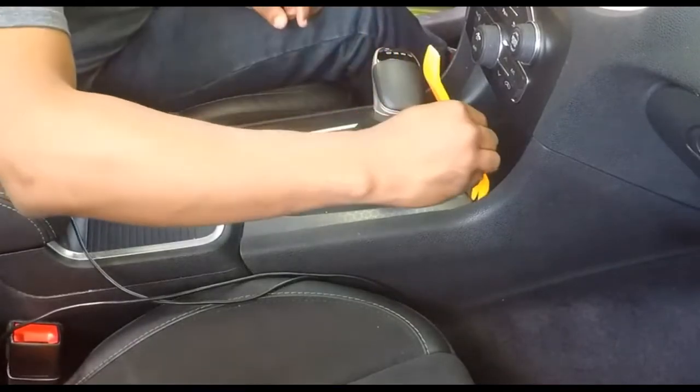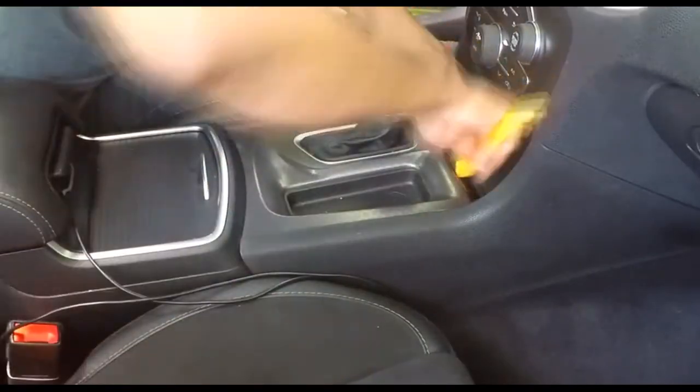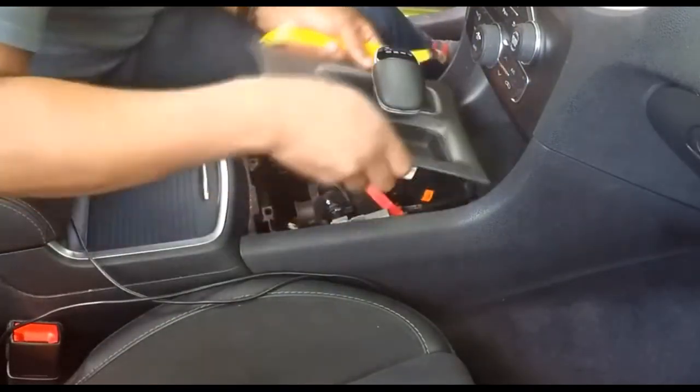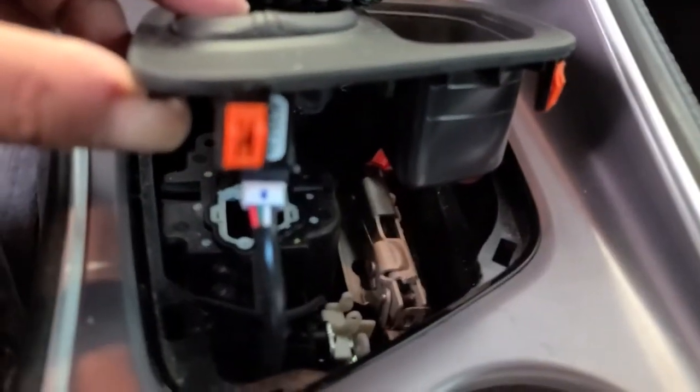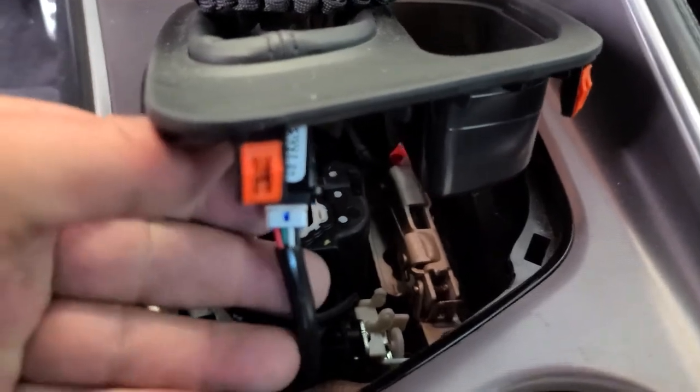To remove the shifter surround, take a pry tool, start at the top, and work your way around until you get it popped up. You can see these little clips here.